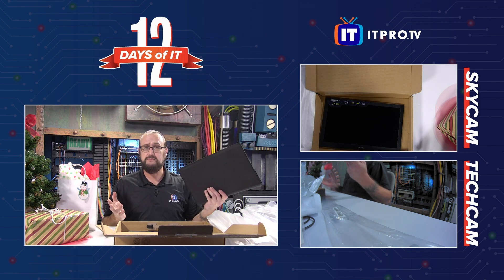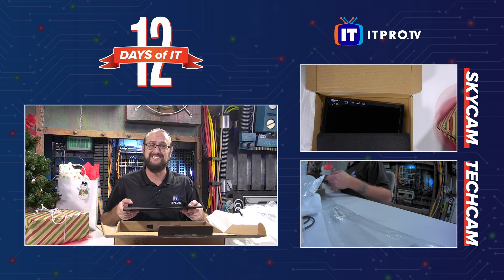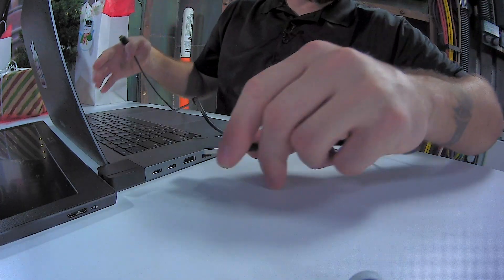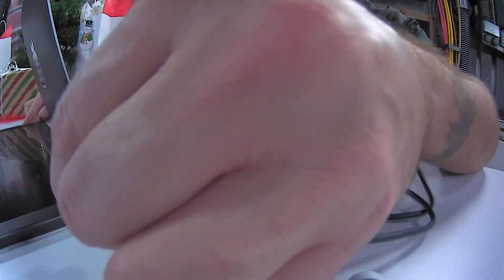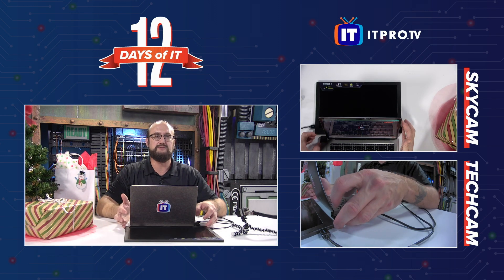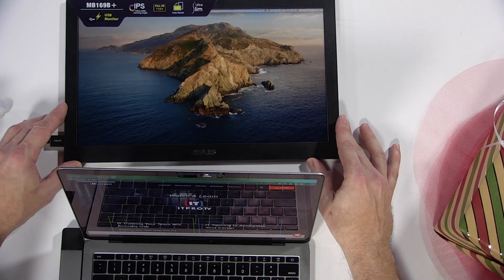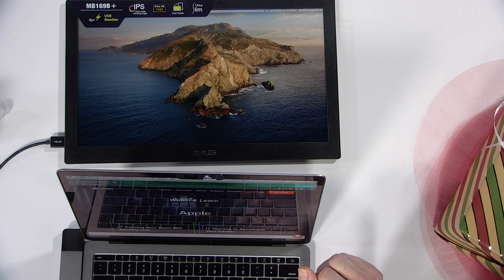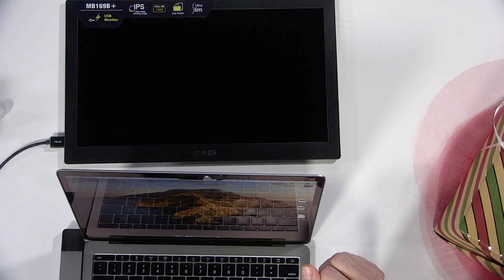The only thing I'm missing to complete this and show you what it's like is a laptop. I'll grab my Mac and come back and show you how this thing connects. I managed to find a computer — let's take this external monitor for a test drive. We've got our USB cable, so I'm going to use the dongle on my Mac, plug into the USB 3 port on the dongle, then plug into the USB 3 port on the side of the monitor. Once that's done, we should see the monitor come on. It is powered by USB, and you can already see my Mac flickering on. I've got our ITProTV page pulled up here, and we'll extend this view out to the monitor.